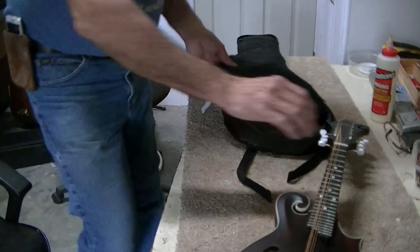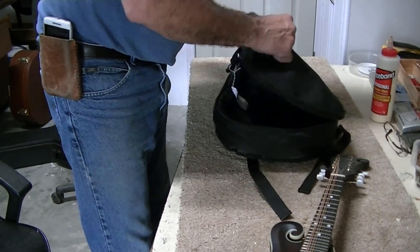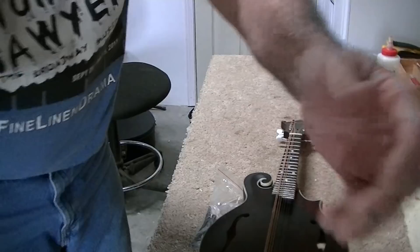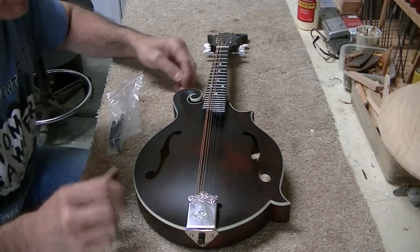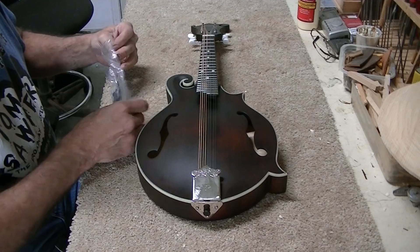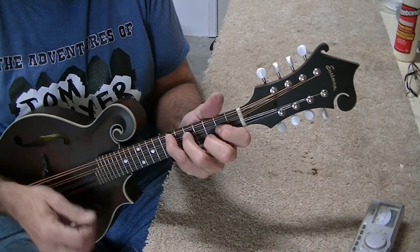I don't see a bridge — maybe it's in the bag here. Looks like it. It's an Eastman mandolin, and it's a pretty mandolin right off the bat. We got her tuned up and my first impression is it's quite a mandolin — it's got a lot of punch.